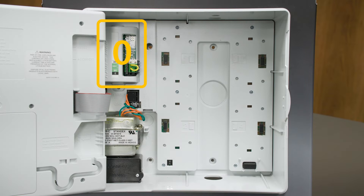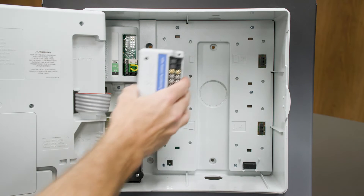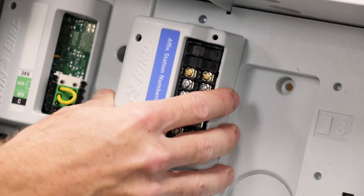The zero slot is in the top left position. Slots 1 through 4 are for the station modules, and they are numbered accordingly. Next, we'll install the 12-station module in slot 1.